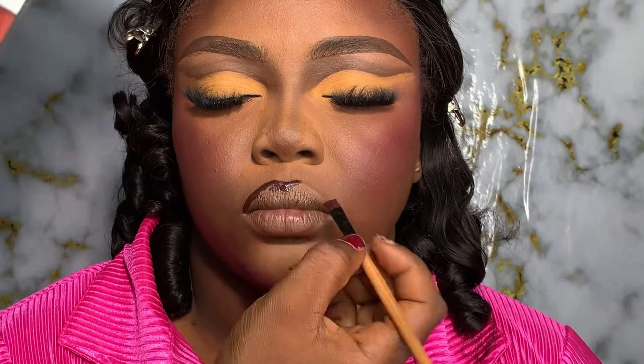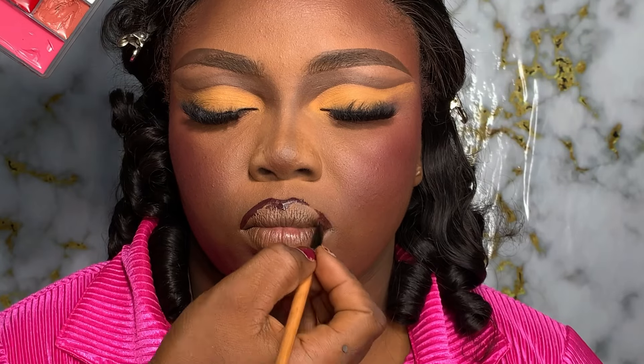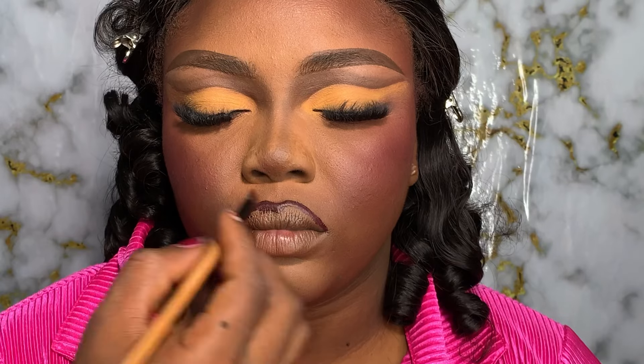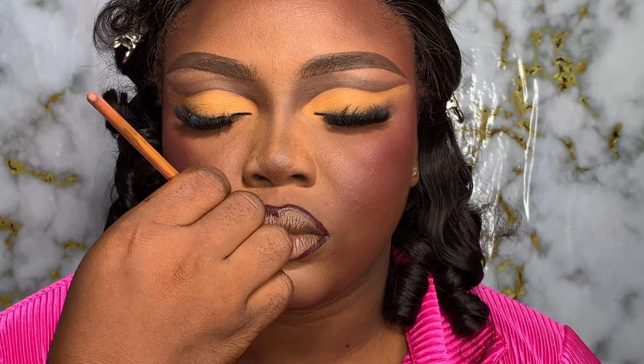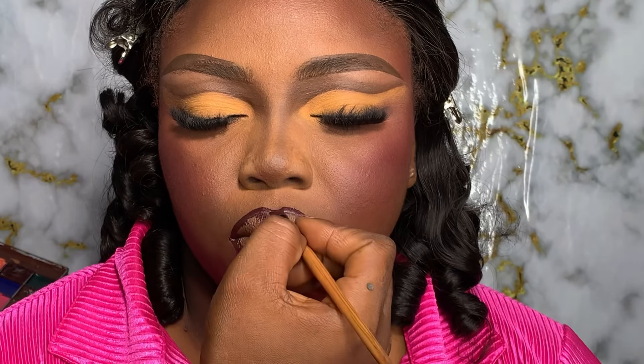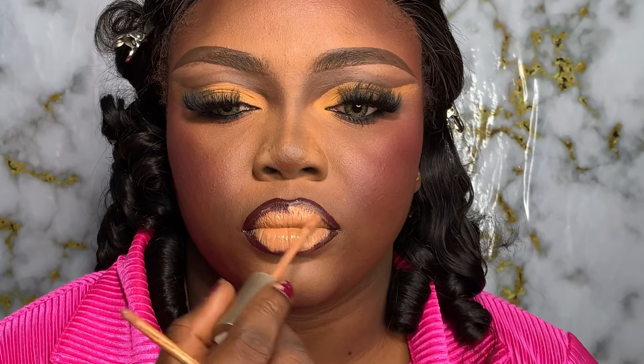For my lips, I don't want a calm look — I want something loud, so I'm going to use a dark purple shade for the lip definition. I'm going to define the lips in that dark purple shade. As a makeup artist or beginner, carefully define the edge of the lips. I always tell my students: you don't have to rush. Take your time to get the edge properly, and everything will follow suit.